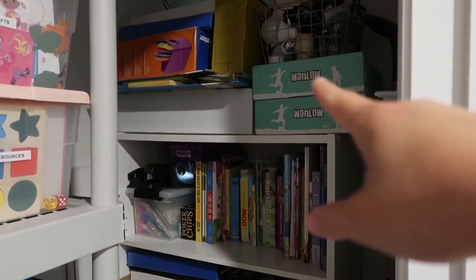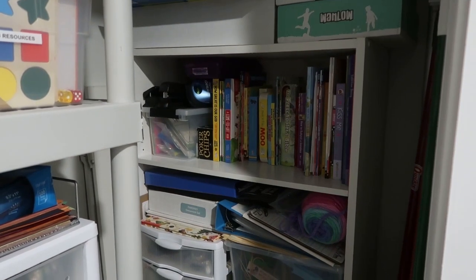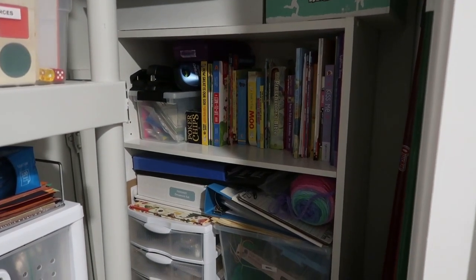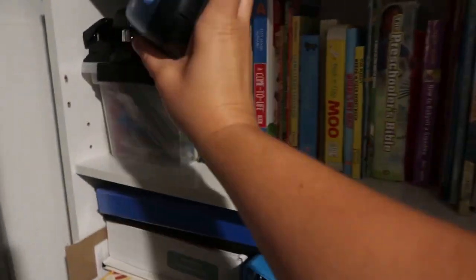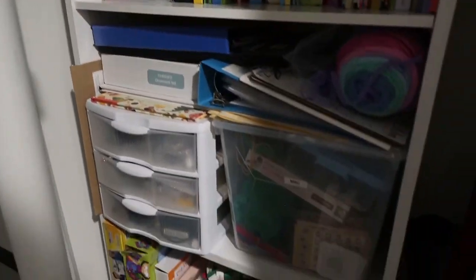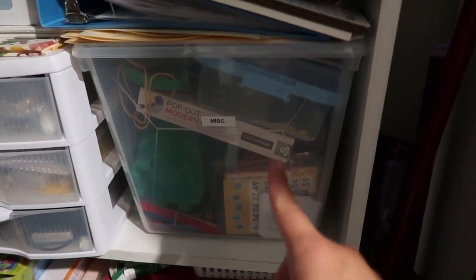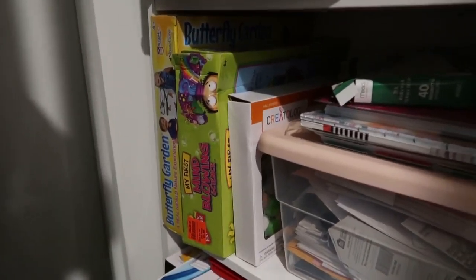I store our subscription boxes up here too — like Kiwi Company and the Wamlo subscription box. There are extra books here that I pull for particular units when I'm planning ahead. The label maker I've been using is super easy — I'll link it in the description. The bottom area is more of a catch-all shelf: utility stuff, our Christmas ornament craft set, bill-related items, extra activity things, a binding machine, and holiday decor.